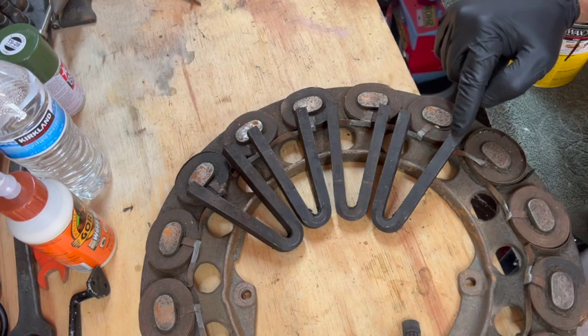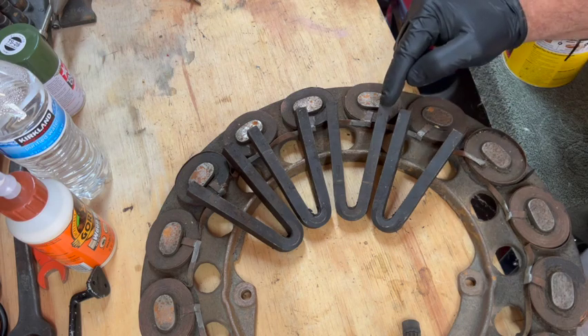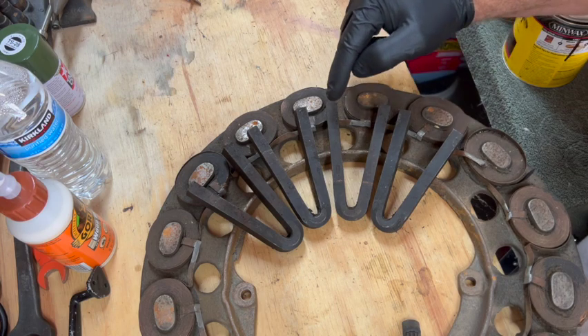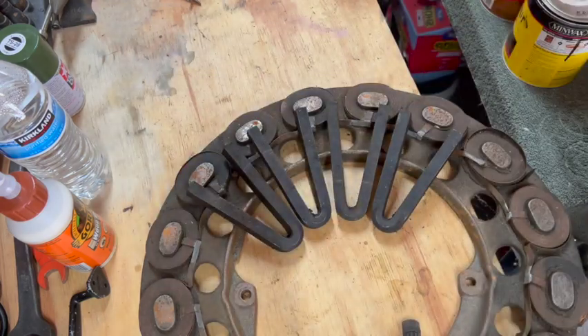So for example, this is north and this is south on this particular magnet, then this would be south on this magnet. So it would be north, south, south, north, north, south, south, north, and so on and so forth all the way around.